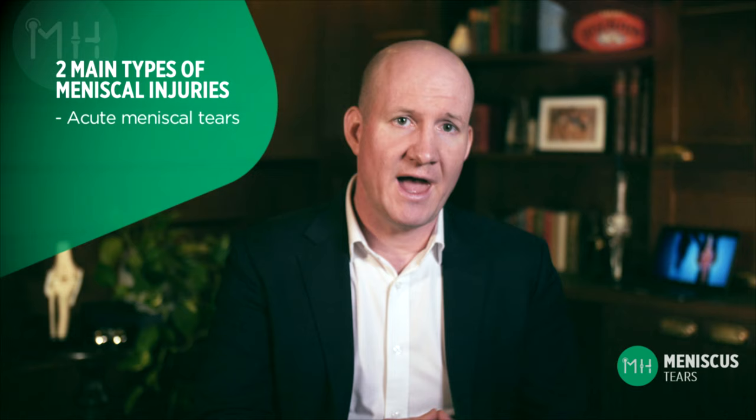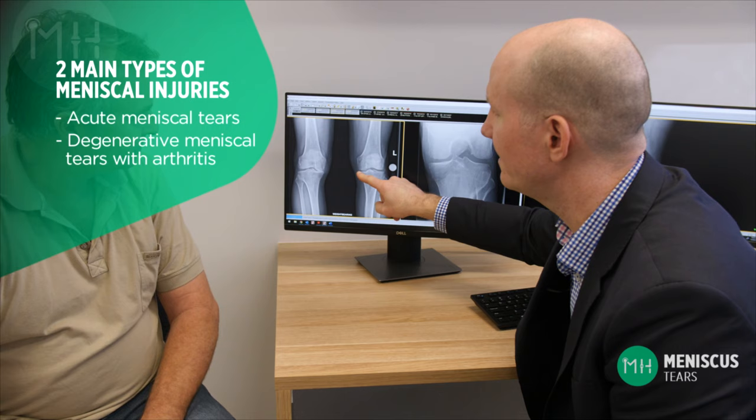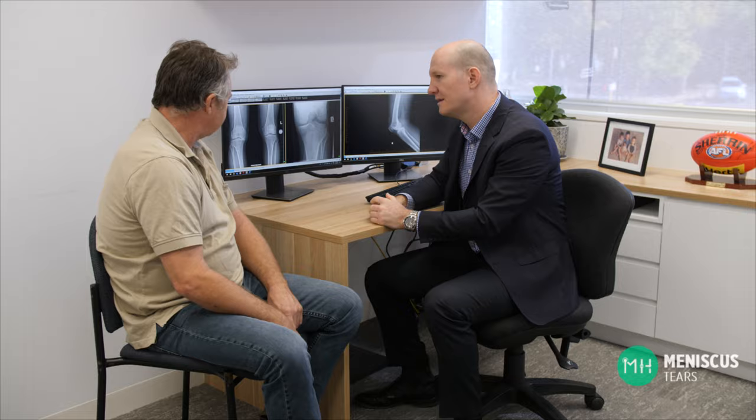There are two main types of meniscal injuries: acute meniscal tears that occur in younger patients with an otherwise healthy knee, and degenerative meniscal tears that occur in older patients with some knee arthritis. Each of these meniscal tears has a very different treatment pathway. If you only want to learn about the type that applies to your knee, you'll find a separate video about each of them on my website. Otherwise, I'll describe both types now.